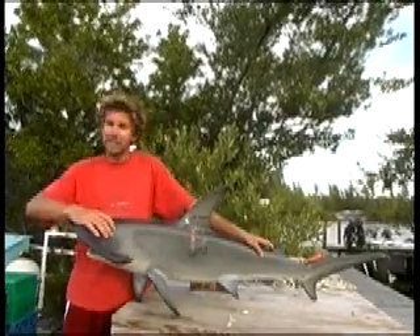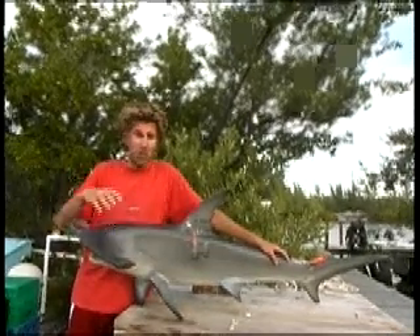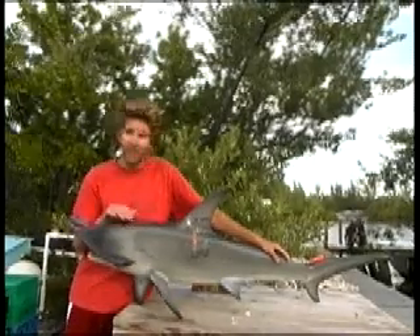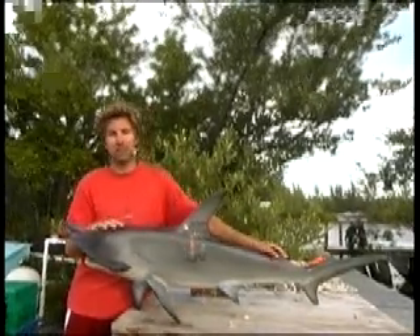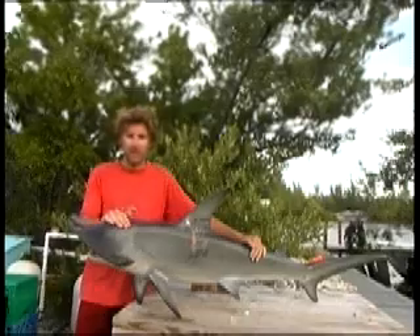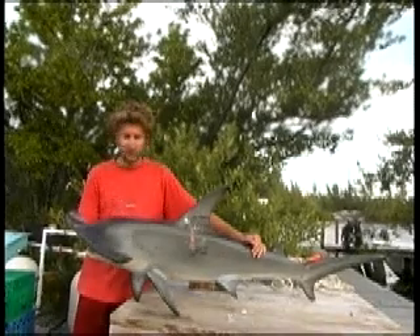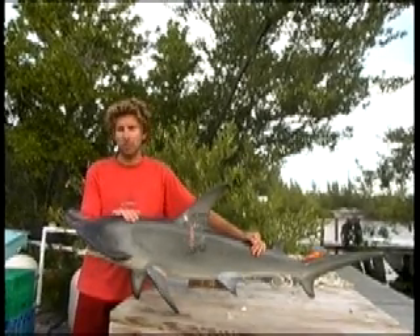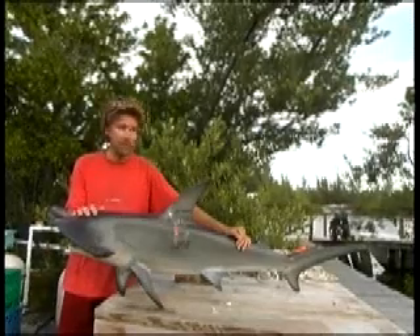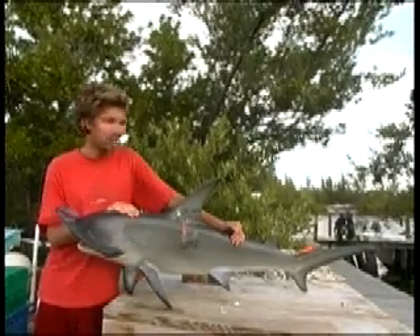The study involves volunteers from 32 different countries, but there have actually been tag returns from 47 different countries, which highlights the difficulties in managing shark populations. For example, in America finning is illegal within their waters, but these sharks regularly swim outside those boundaries into countries where finning is legal. So it's very difficult to internationally manage shark populations — whatever you're doing nationally can just be undone by sharks swimming outside your waters, as they clearly do since they're tagged in 32 countries and picked up in 47 so far.